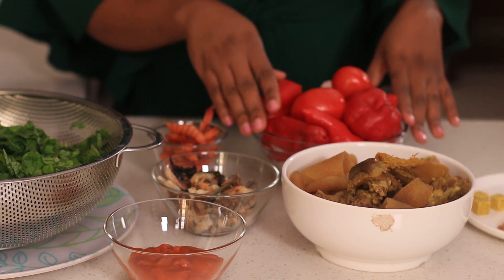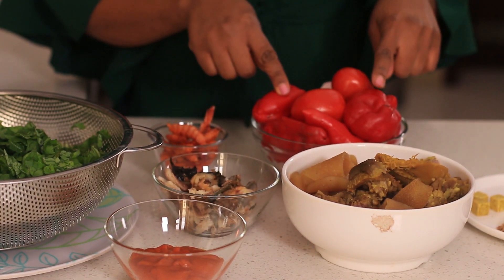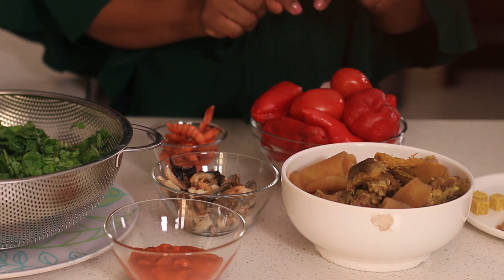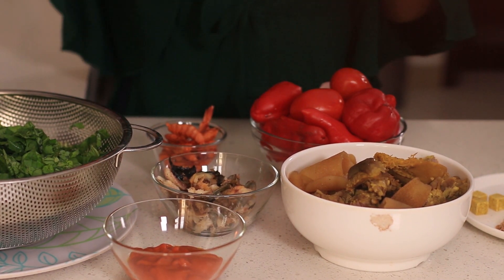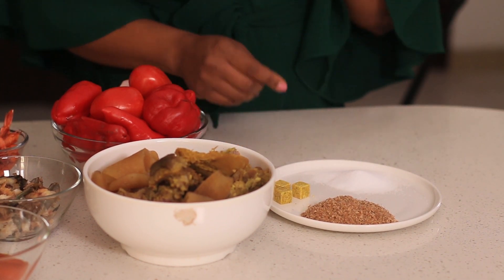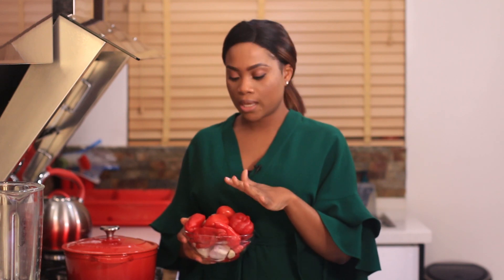I'll be using a combination of tatashe, tomatoes, onions, garlic and fresh pepper. I'm using some stock cubes, some ground crayfish and some salt. I'm going to start first by blending my peppers — I'm going to blend them very roughly and then I'll show you the next steps.